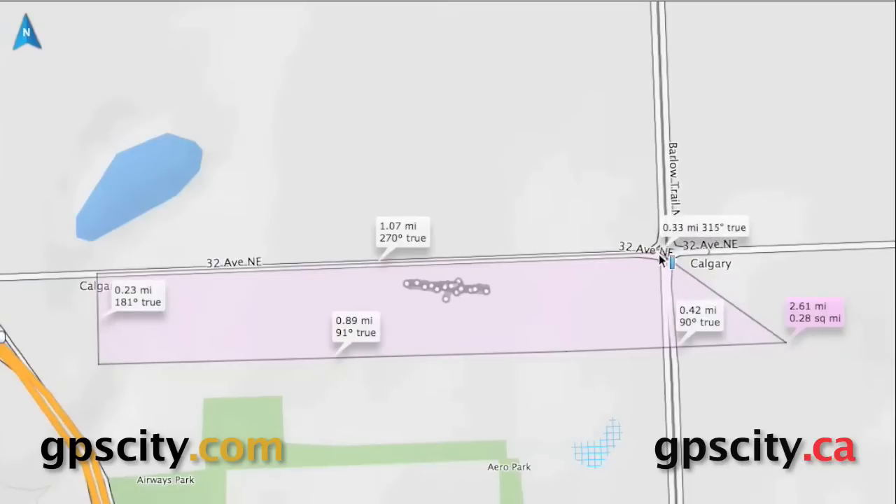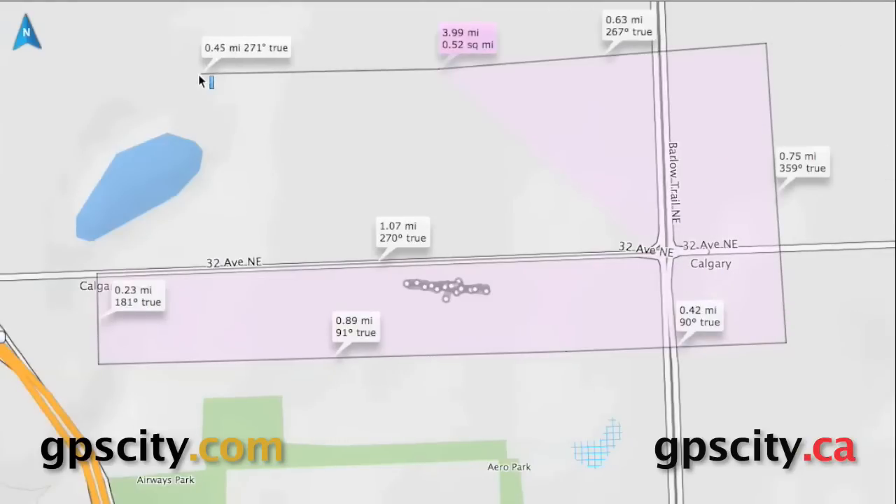Right now we just clicked at another point, and you can see in the box it's .28 square miles now. So you can continue to click all over the map and do your measurements.